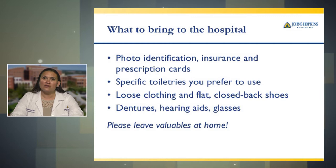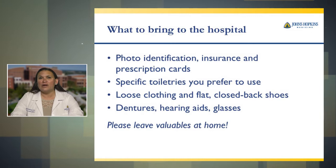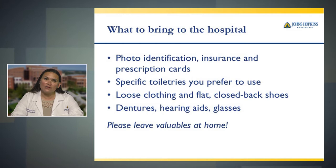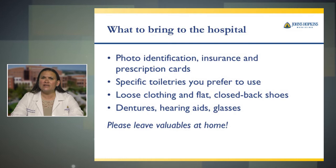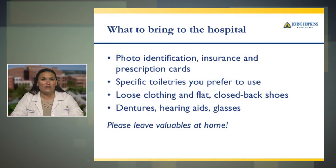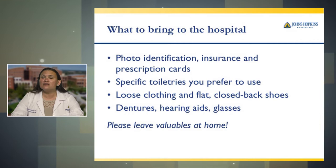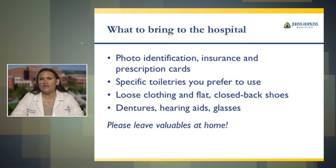Now we'll talk about what to bring to the hospital. Bring as little as possible. Please leave valuables at home if possible. You should always have a photo identification, any insurance and prescription cards, and any toiletries you prefer to use. Wear loose clothing to the hospital. You will be working with occupational therapists after surgery, and one of the things they have you do is get dressed. Something that fits tightly now before surgery may be even tighter and harder to get on after surgery due to swelling.